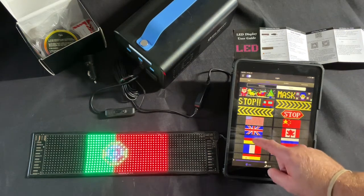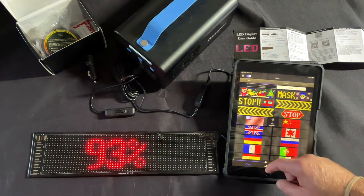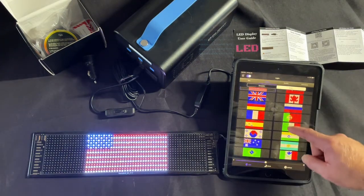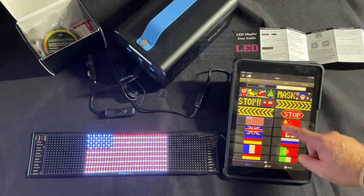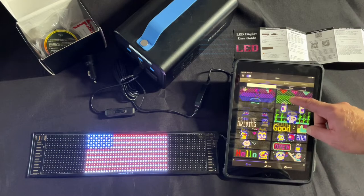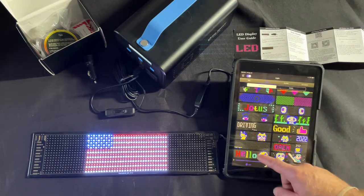We also have a bunch of flags to choose from. Let's go back to dynamic images — let's see what else we have here. It's a decent little list.